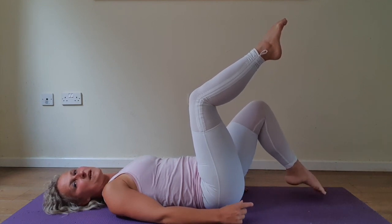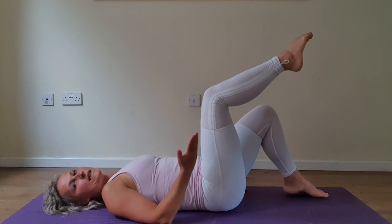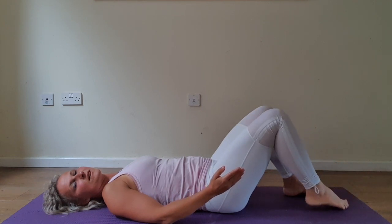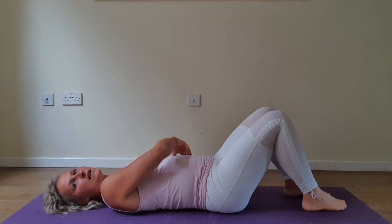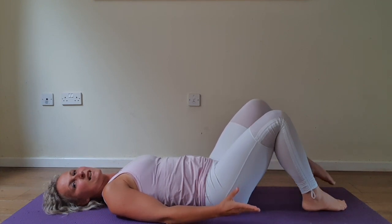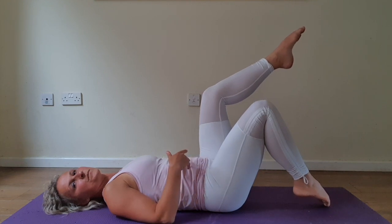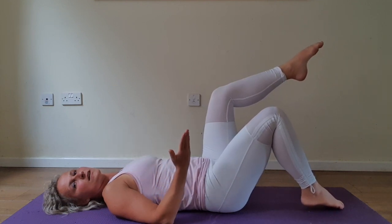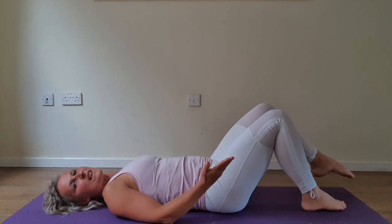Nod the toe. Stay engaged. Inhale into the chest, exhale lower. Heel, and tabletop. Relax your core. Take a deep inhale, zip it all up, exhale lift. Always think you are lifting heavy weights. Add on the heel. Stay engaged. Inhale into the chest, exhale lower. Combine the move with the length of your exhale.